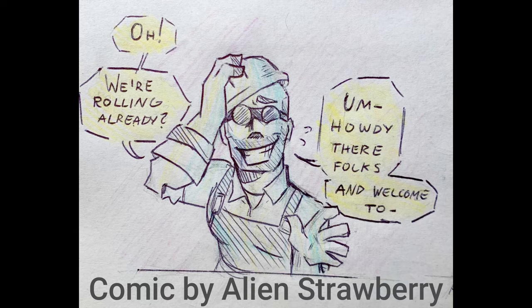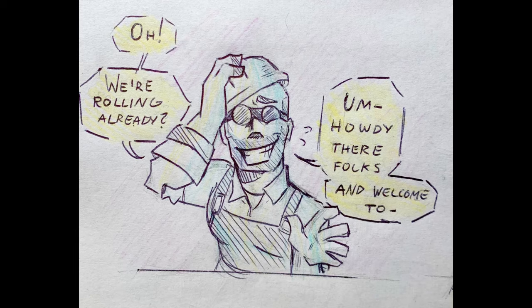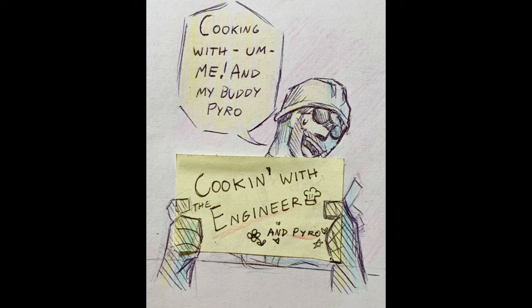Oh, we're rolling already? I'm out of there, folks. And welcome to Cutting with me and my buddy, Power.